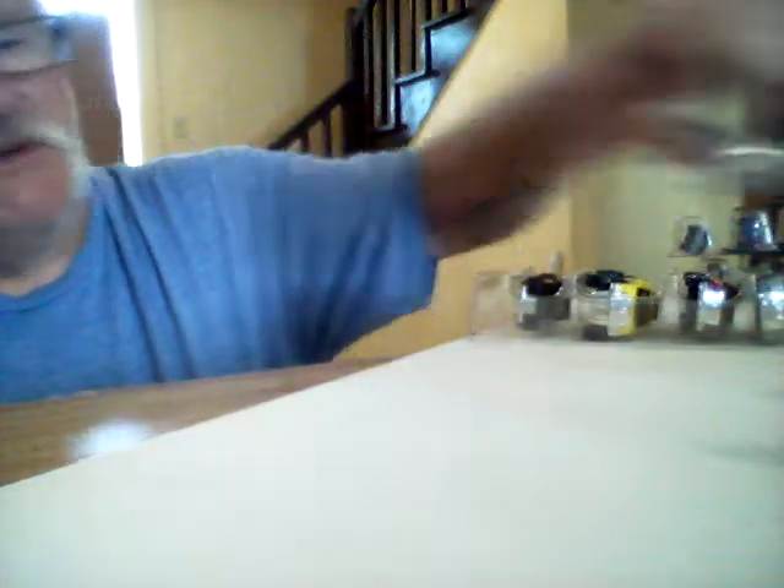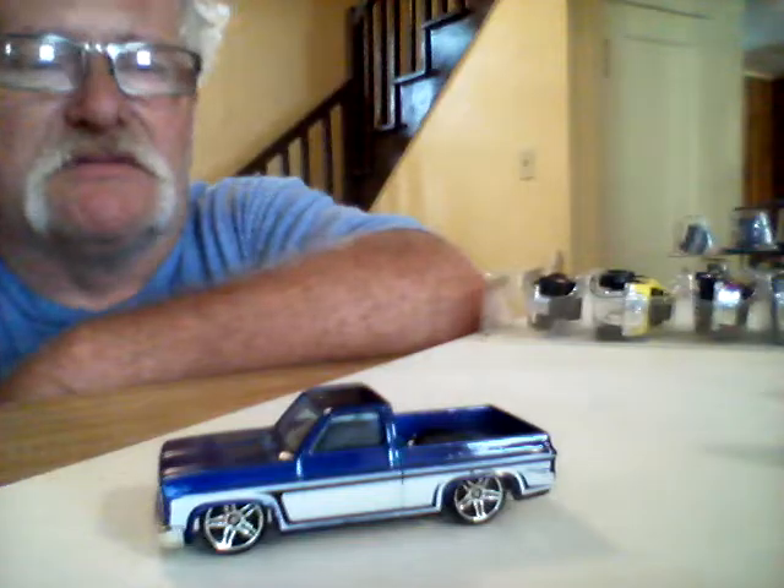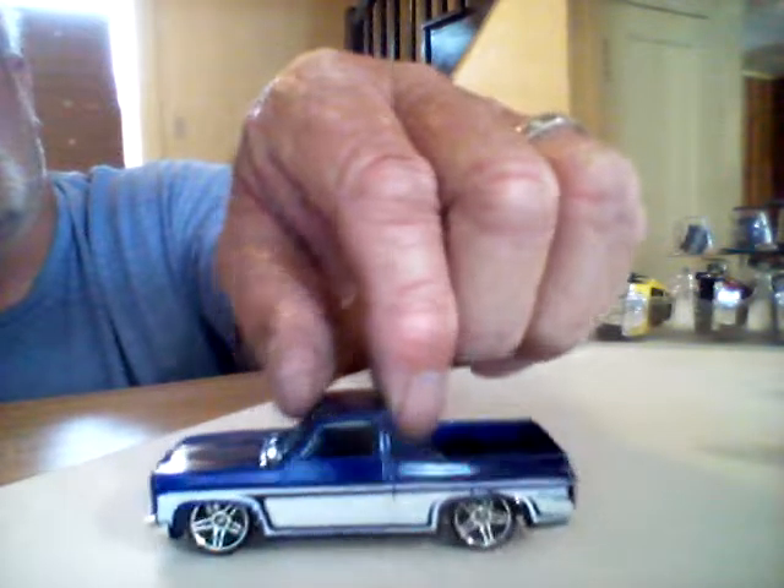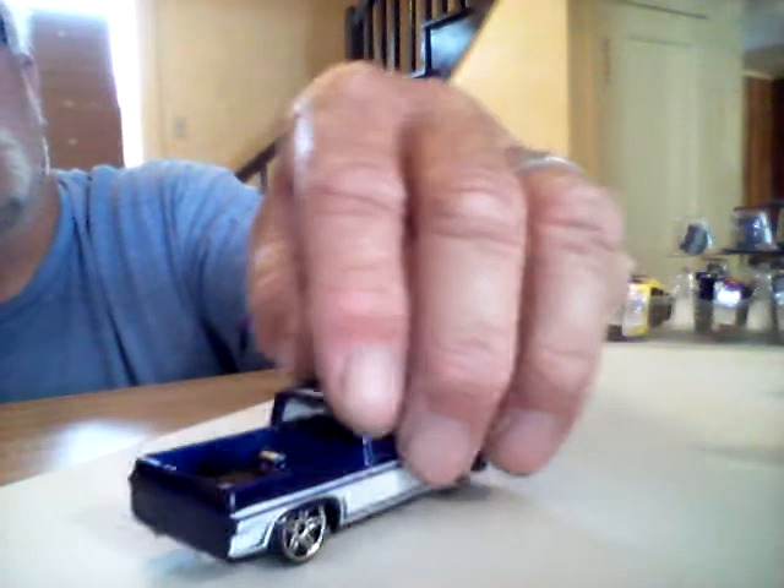I mainly picked it up for just two trucks. The others may go to my grandsons — I haven't really decided yet. The main reason I picked it up is this piece here. I'm not a big fan of the PR-5s, but I'll leave them on there. It looked good with rubber tires on it. I love the paint scheme — it's got a few smudges on the back, but I can live with that.